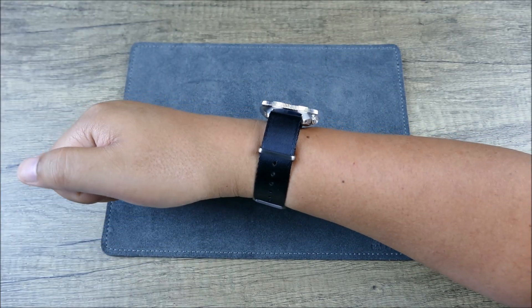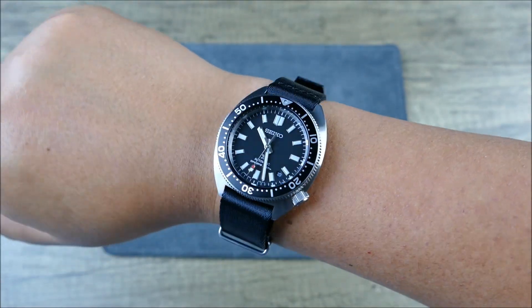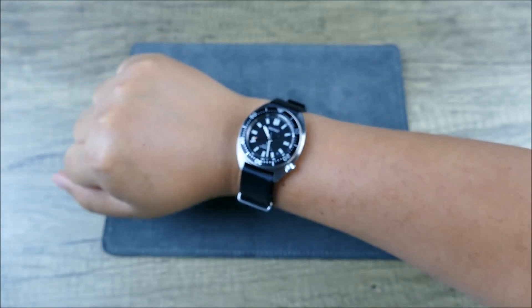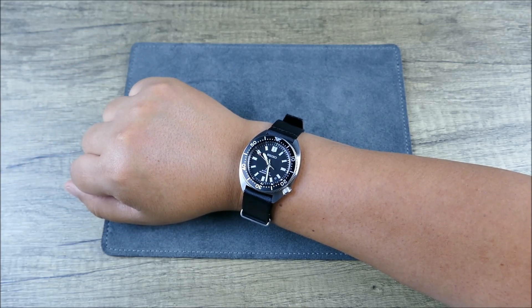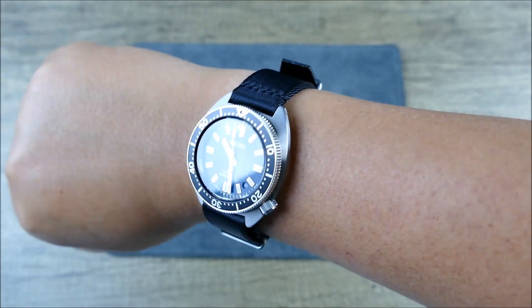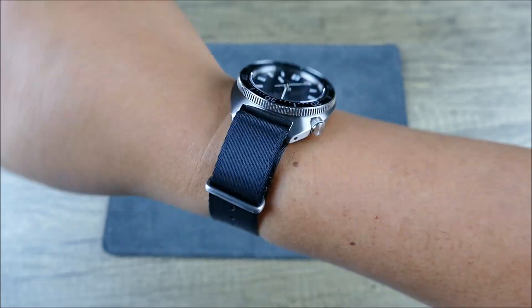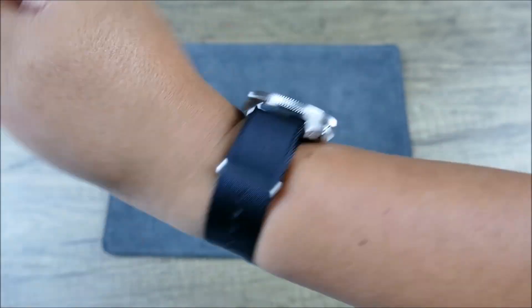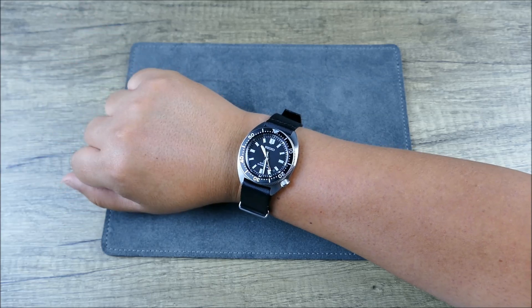On my seven-and-a-quarter to seven-and-a-half inch wrist this wears really beautifully. Having it on the NATO really elongates this relatively stubby silhouette and gives it a little more wrist presence. For those with even bigger wrists, although it can be worn very small and feels very light and compact, it still has a ton of visual punch. You can elongate it further by adding a strap like this, and even with the extra layer of fabric underneath it still wears relatively low on the wrist.